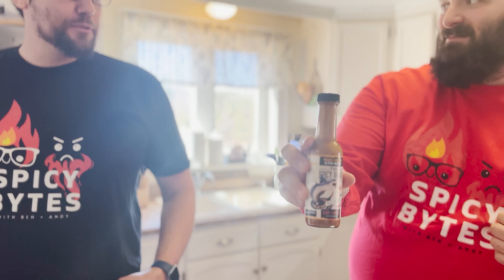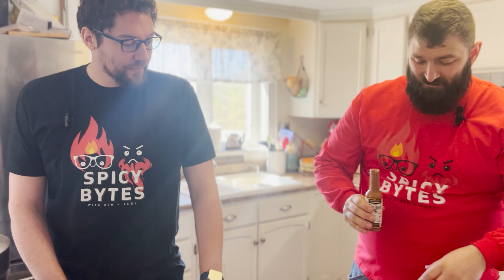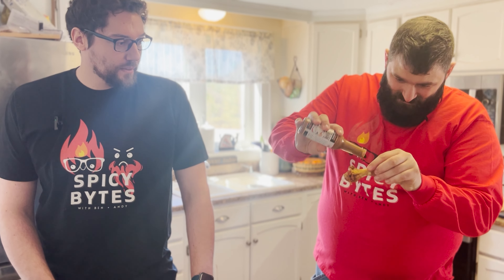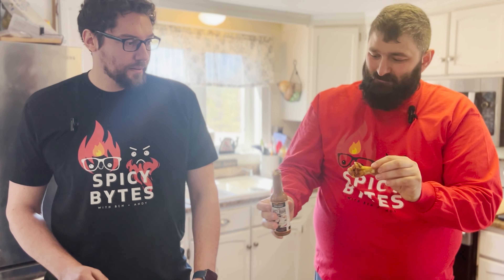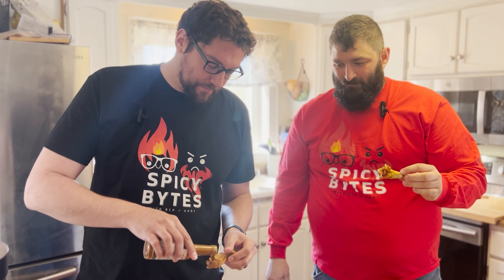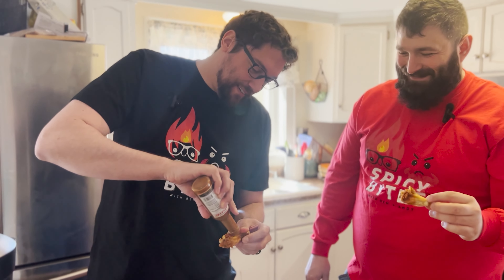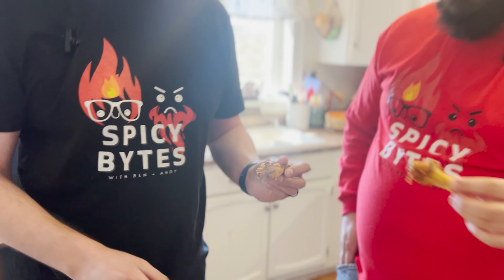This is by far the hottest sauce we've tried — everything else is kind of on the weak side. So let's break it open and give it a try. Okay, it's thick so... cheers!